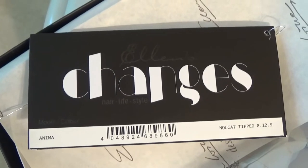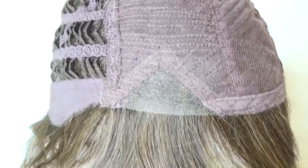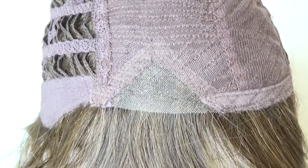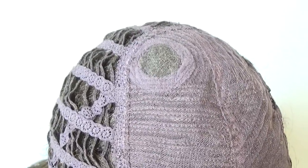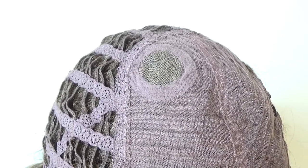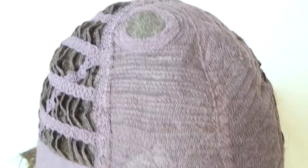Let's take a closer look at Anima's cap. Anima's wig cap features a mini lace front — it is sheer and hand tied. It also offers a small circular monofilament crown, which is also sheer and hand tied.